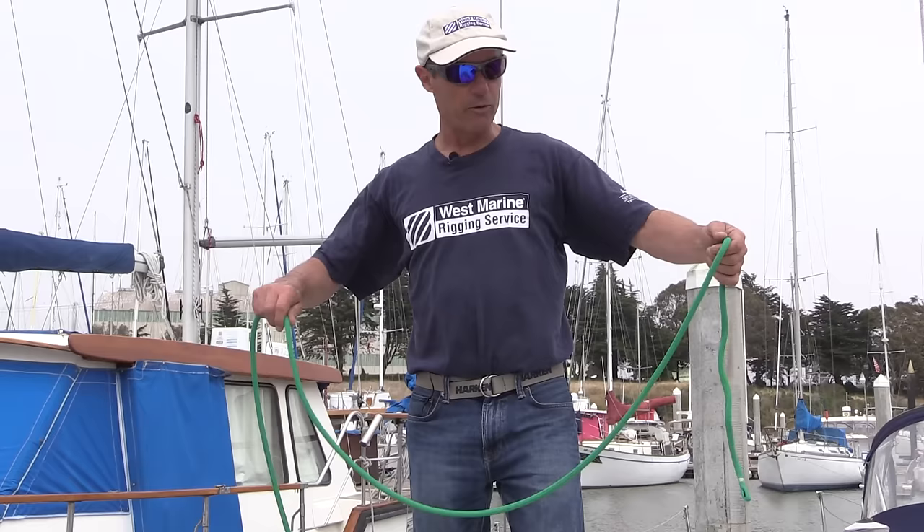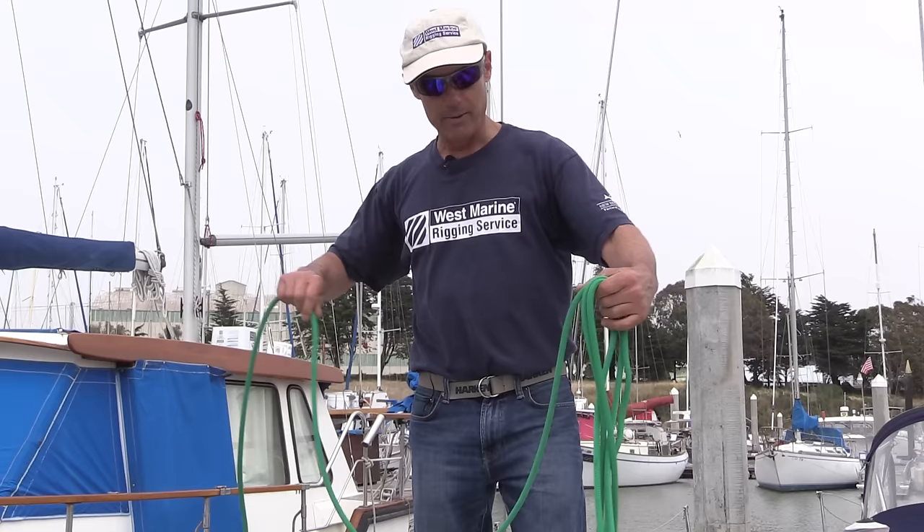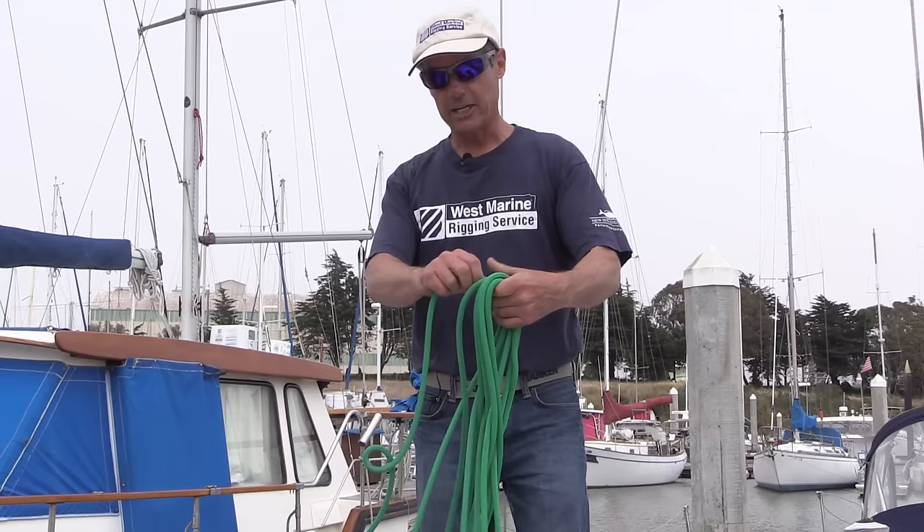You'll see that done a lot on race boats when they have a halyard up that needs to come down very quickly and they want to make sure it runs freely. They'll do this and you'll see the rope stacked around a winch or laying on the deck in a figure eight pattern.